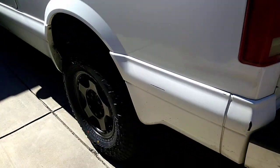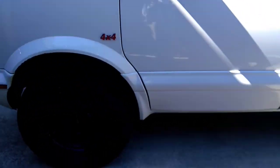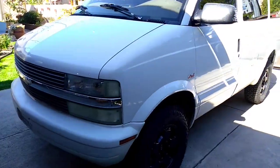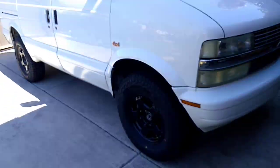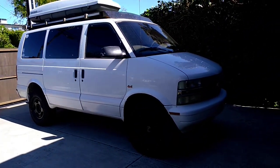I'm super happy with the way this van looks. It sits right, it rides right, and fills the wheel well right. You can feel these tires bite the road — they really bite well. It feels rock solid. I'm looking forward to getting it on the highway.